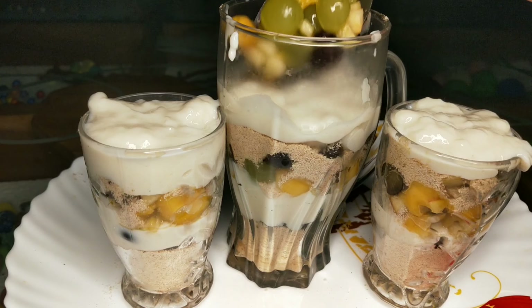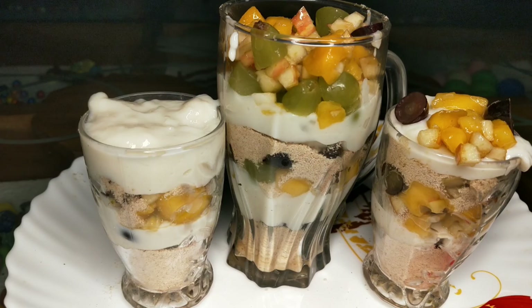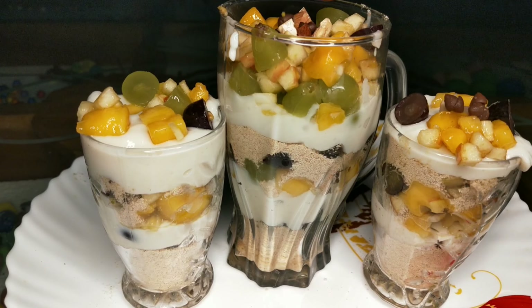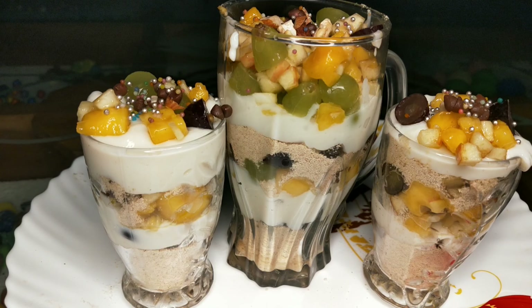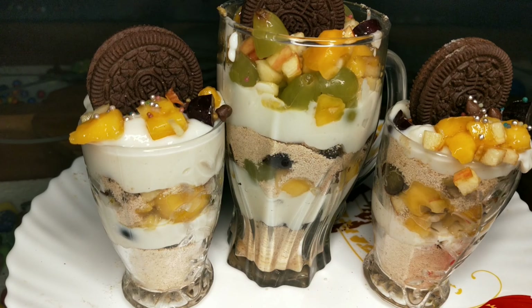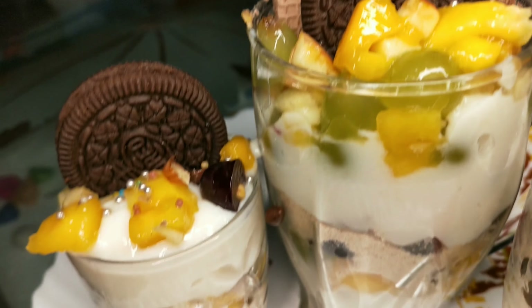Let's add fruits to the next step. Let's add a little bit of nuts, silver balls for decoration, and some orange biscuit. Now I will add a new creamy biscuit with fruits pudding, and a little bit of jelly.